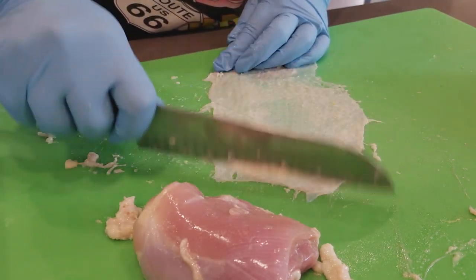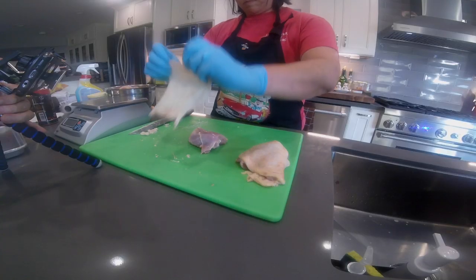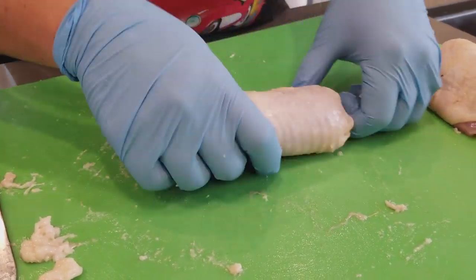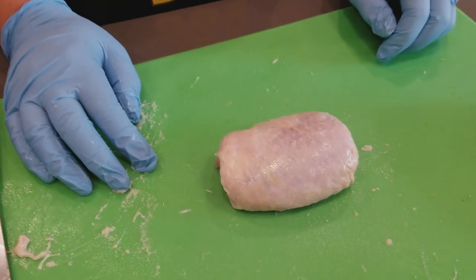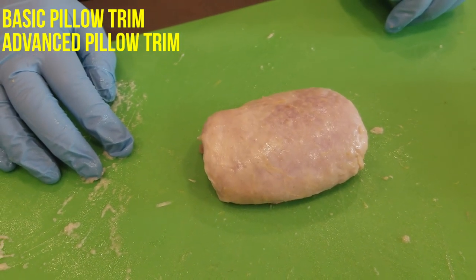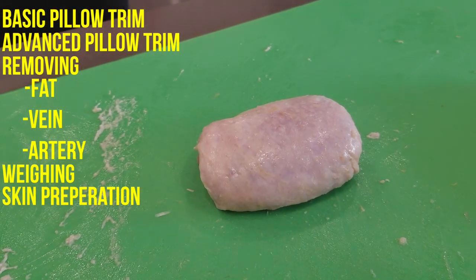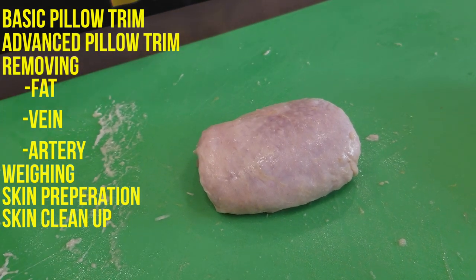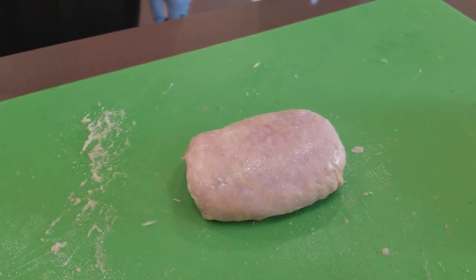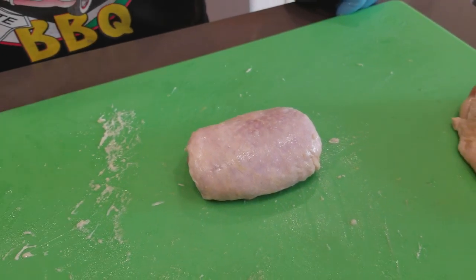All right, that looks good. There you go — thigh chicken nicely trimmed with the pillow trim basic followed by the pillow trim advanced, showing you how to pull out the fat pocket, the vein, and the artery. We showed you the weighing and final trim, and we showed you the skin preparation on the skin side and the scraping of the skin. If you watch my other videos, we show you how to jacquard it and how to use transglutaminase, and we did a shootout of which one's better. So stay tuned. Please subscribe and like our channel, and if you like it, just let me know and we'll make more videos in the future.